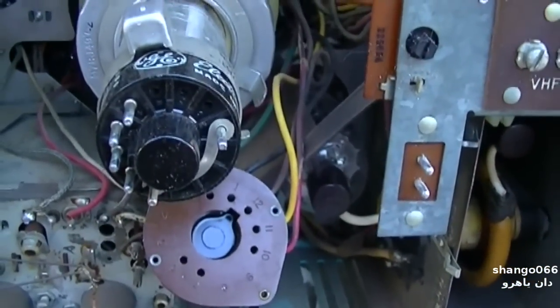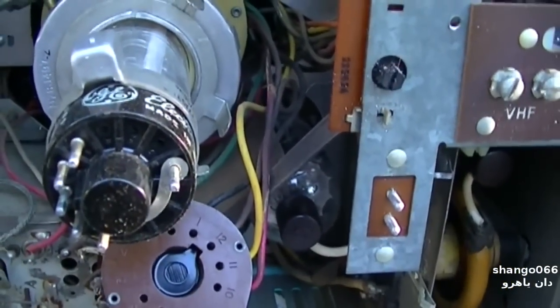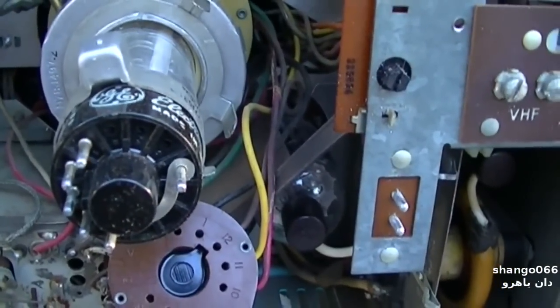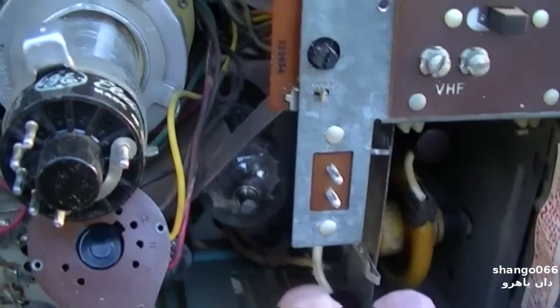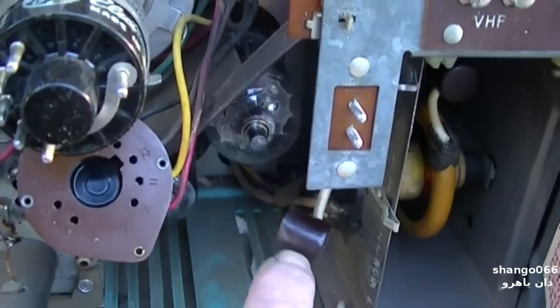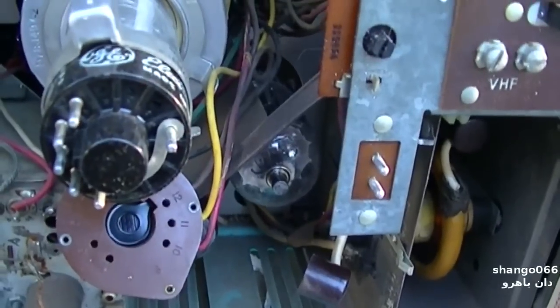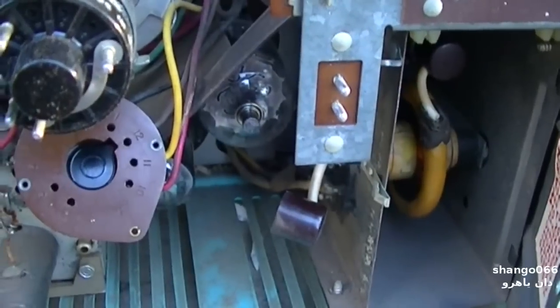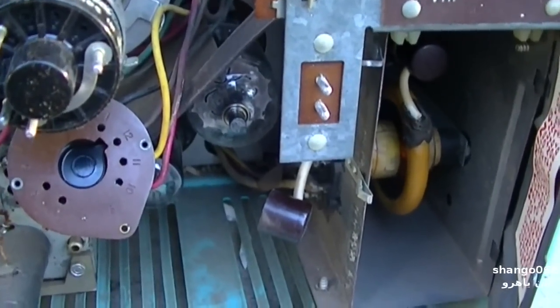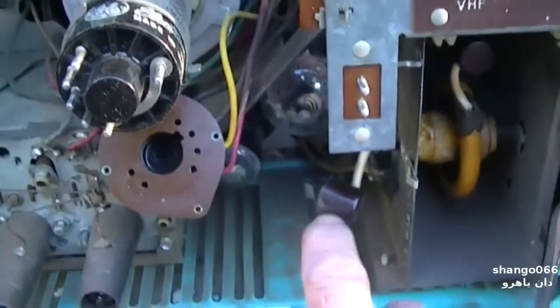I was chatting with the owner and he couldn't get any voltage on the plate cap. The way you have to measure this is you have to disconnect it and then on the female side — with this disconnected — you should have B+. If you try to measure this voltage with it connected and it's working, whatever meter you're testing with you might as well throw in the trash because it will cremate it instantly. So he couldn't get any B+ here.